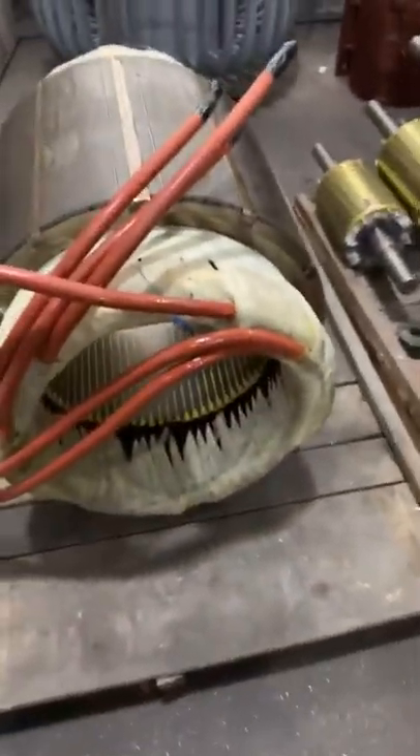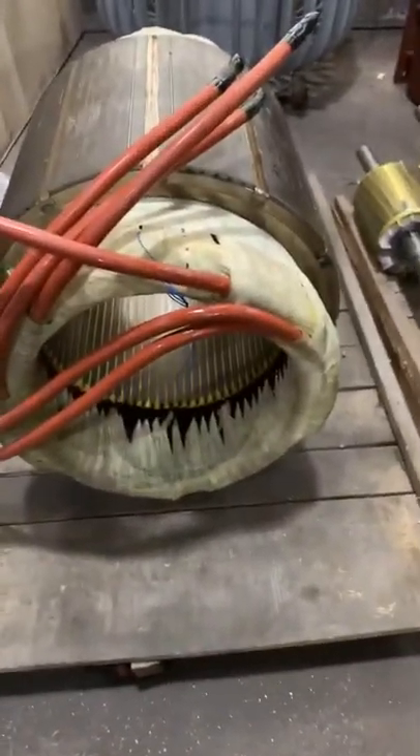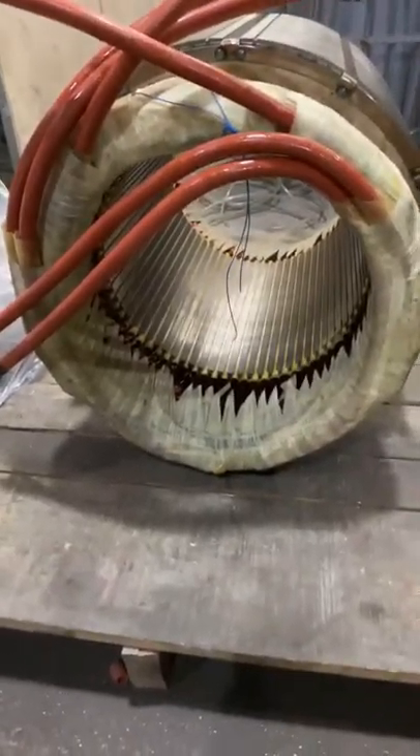And here, this is the stator for 200 horsepower.